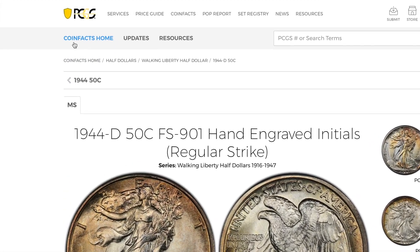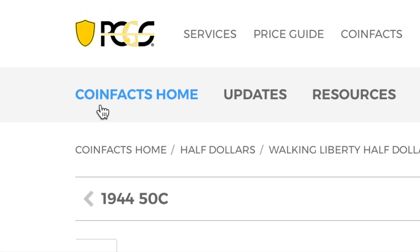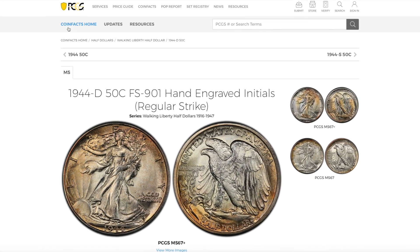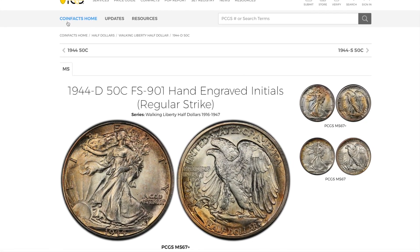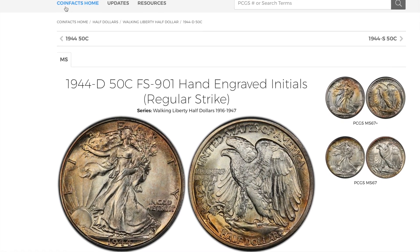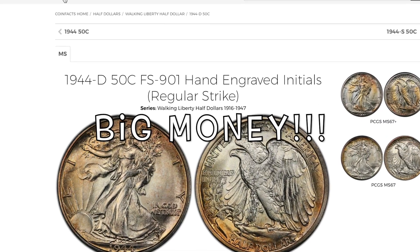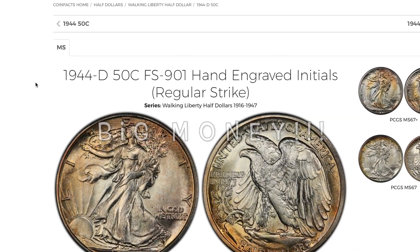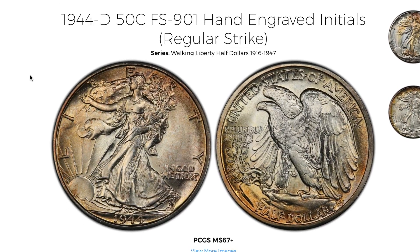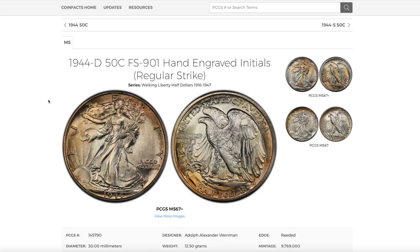Welcome back to PCGS.com. Today we are looking at another variety that can put a ton of money into your pocket. We are talking thousands of dollars for this rare variety. We have a 1944-D, and this is the hand engraved initials regular strike Walking Liberty Half Dollar.